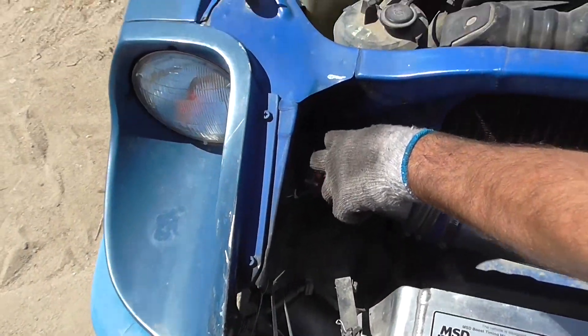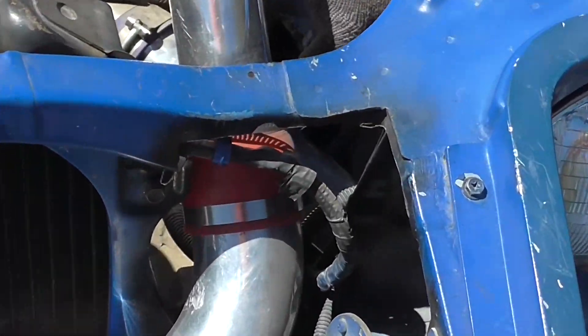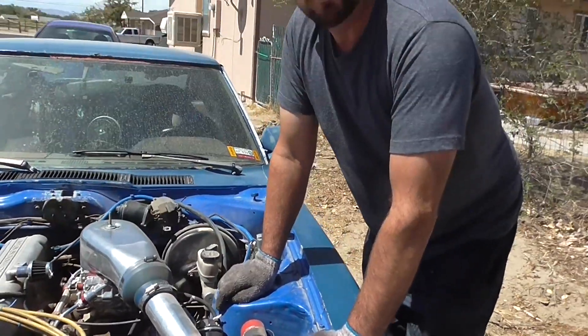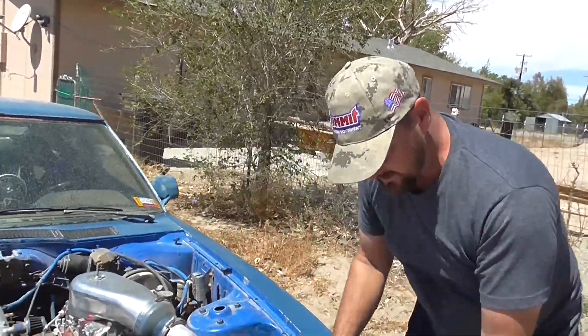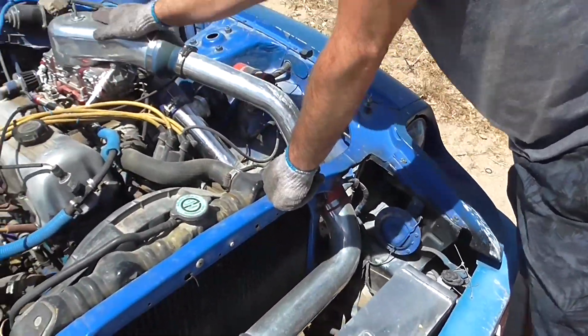I had to cut holes where there were none. See, I had to cut a hole down here — the factory didn't really have a good way to get to and from the intercooler. So I made a cut here, came around, went into the intercooler, came around again, ran this tubing across, and went to my intake.